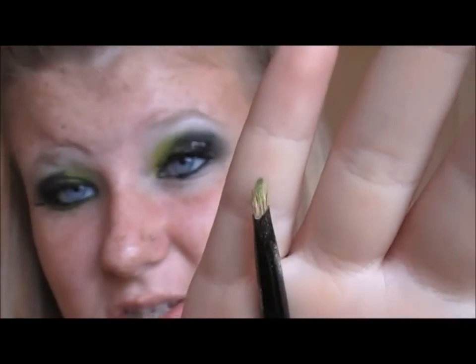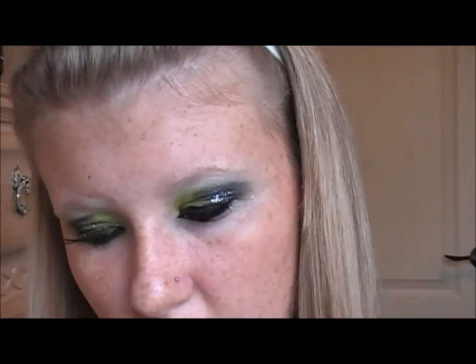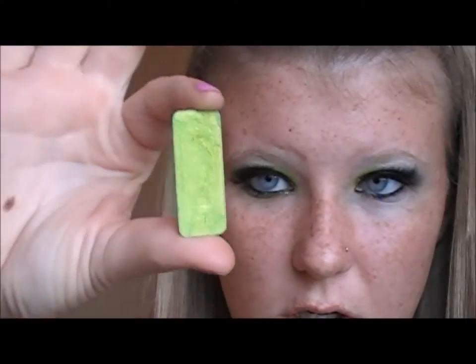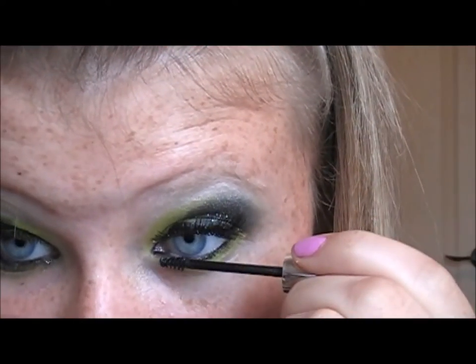I'm going to be taking a BH Cosmetics brush — I use it for eyebrows most of the time — but I'm taking this very small brush with a little bit more of the green from the Dream of Jeannie and running it right under the eye. Now I'm going to be taking Clinique's Bottom Lash Mascara. I absolutely adore this.